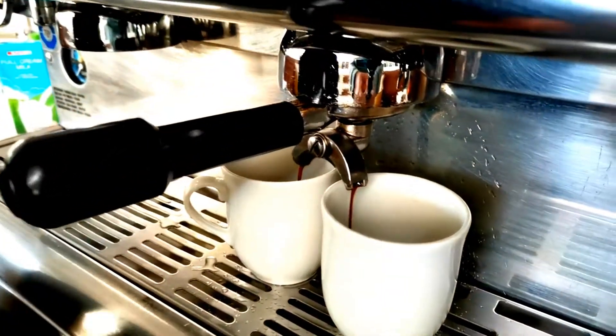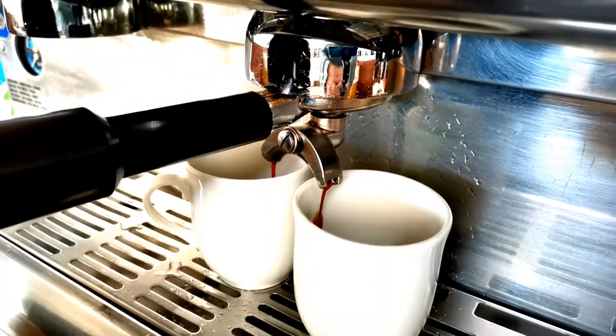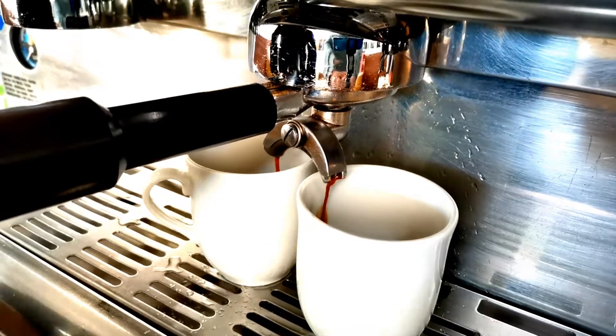Grab your two cups, click the button, and then let the coffee pour out. That's kind of what you're looking for — something that's not too fast or too slow.